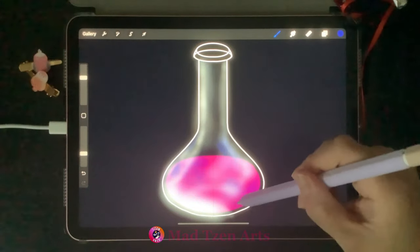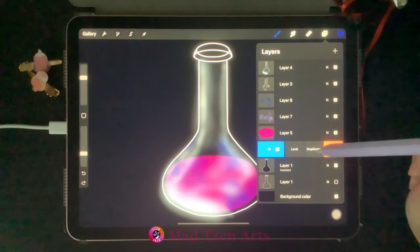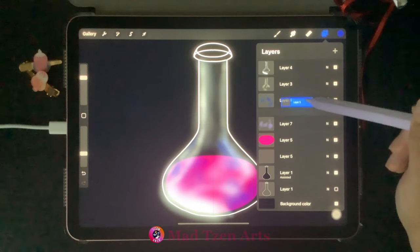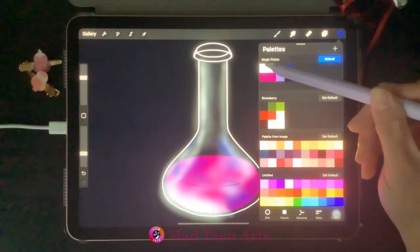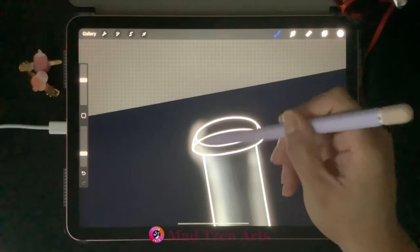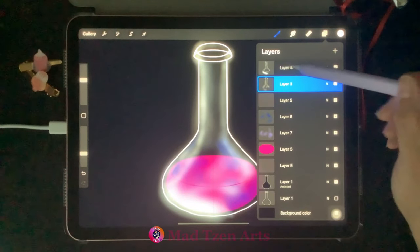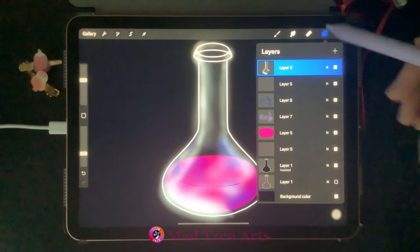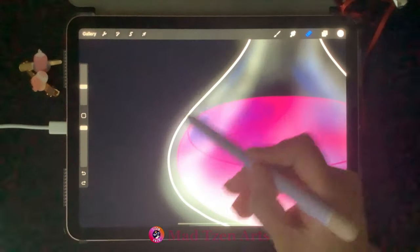Go to Layers and choose the blue highlight layer. Go back to color palettes, choose dark blue, increase brush size a little, and add a bit more blue highlight. Then duplicate the pink potion outline layer and drag the duplicated copy above the blue highlight layer. Click on the second layer from the top, go to color palettes, choose white on the top left, and add highlights on the mouth of the bottle. Then select both top highlight layers and pinch them together to join them as one.